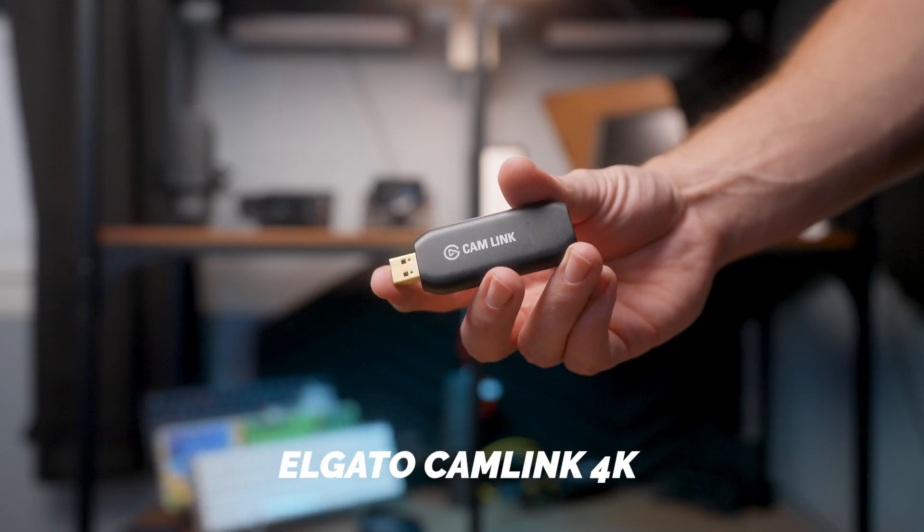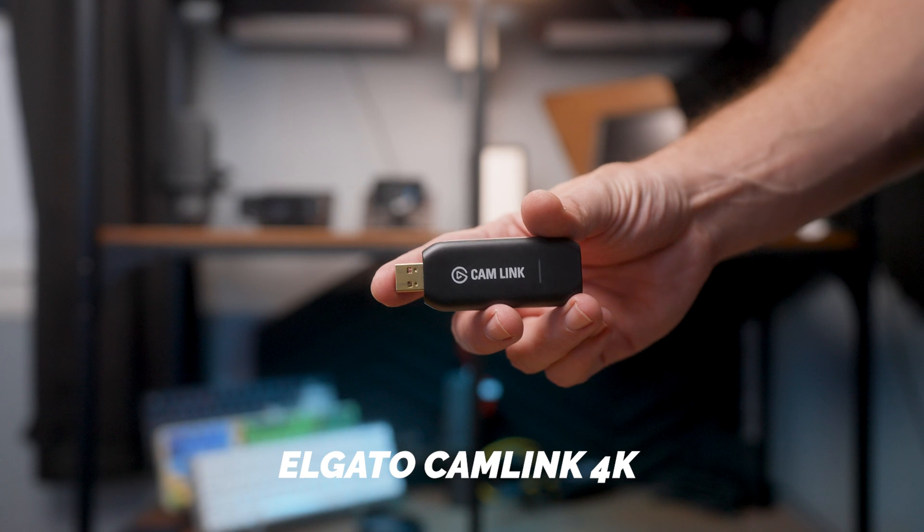However, in this video, I'm just going to assume that your camera doesn't have that function built into it. So spoiler alert, we're going to be using the Elgato Cam Link, and I'm going to show you the entire checklist of all the hardware you're going to need, and then I'll show you how to set it up on your computer so you can look as good as I do.